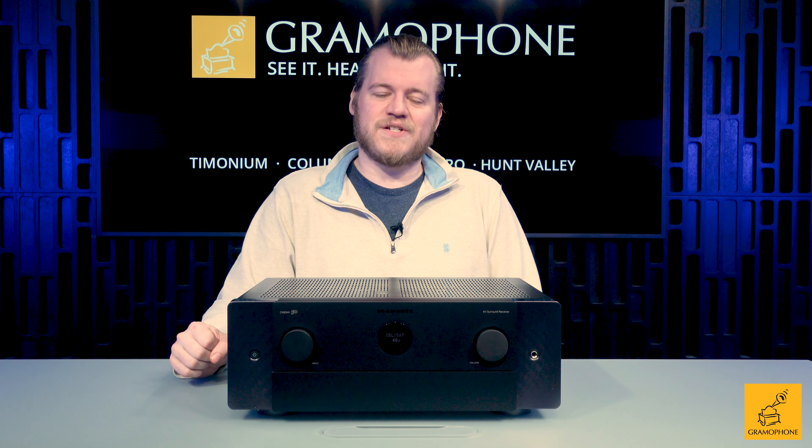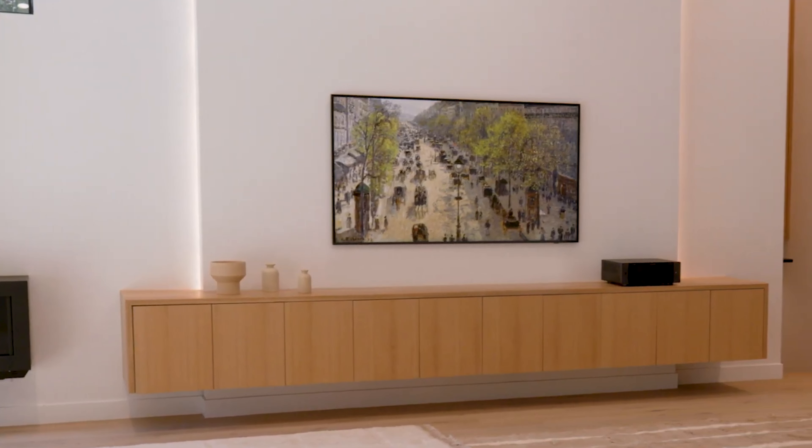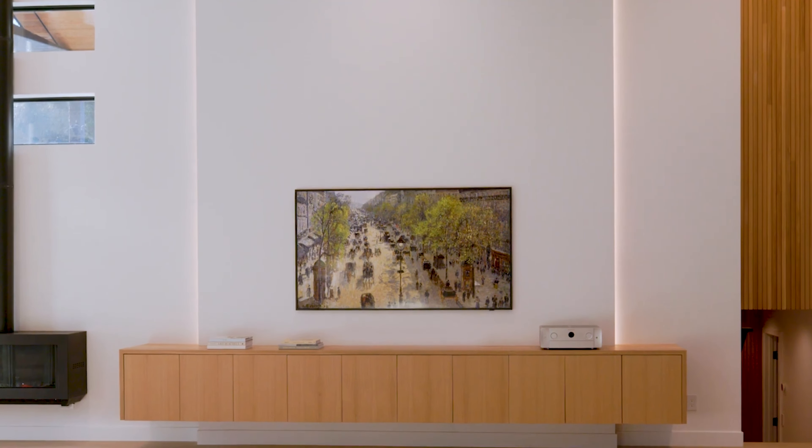Marantz has not forgotten about us optical users. The other tremendous feature that the Cinema 50 brings to the table is Dirac Live — it is finally here. My prayers have been answered. For those who don't know, Dirac is, with one exception, the best room correction there is, hands down, period.